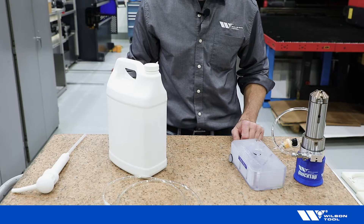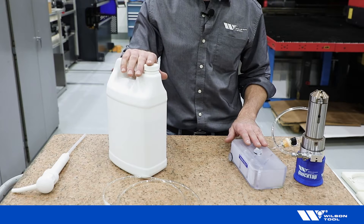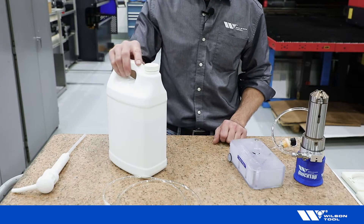In order to prime the tool's oil system, we need to fill the oil tank. We're going to use a pump jug, but you could also use a screen funnel through the top of the oil tank. To fill using the pump jug: